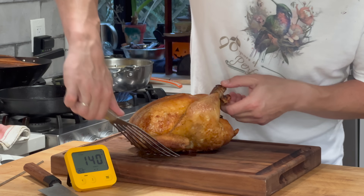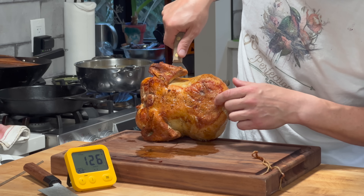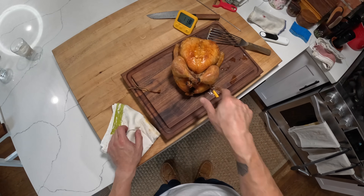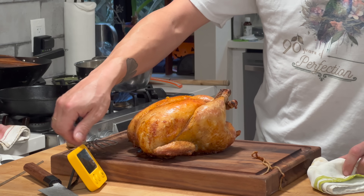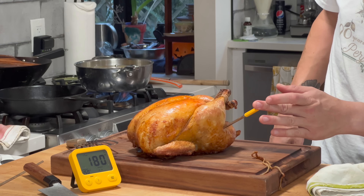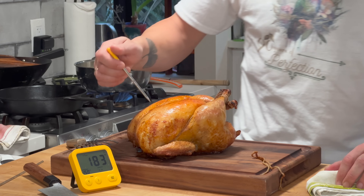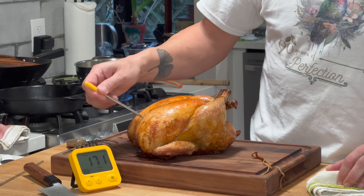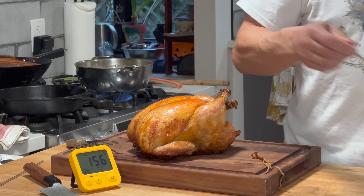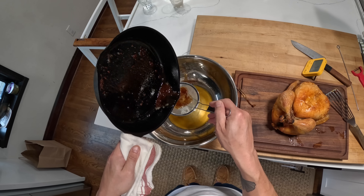Let's check out how the bottom looks. Look at how crispy that looks! Let's temp those legs real quick — make sure we're at 175, 180. There we go: 170. As long as we're above 165 on those — this one's at 180. You want to check in the deepest part of the joint: 180, 186. Legs are really hard to overcook — it's the breast we mainly have to worry about. The breast is at 162. I'm going to let this chicken rest for a few minutes while my potatoes continue to boil, and I'll pour that chicken fat in here so I have something to roast my potatoes in.